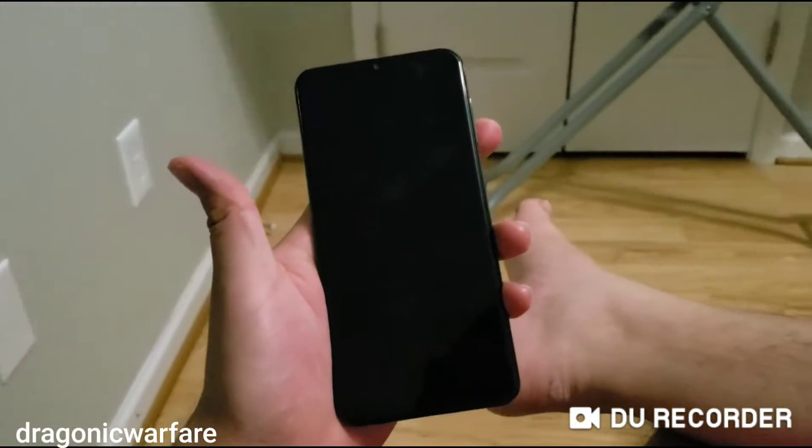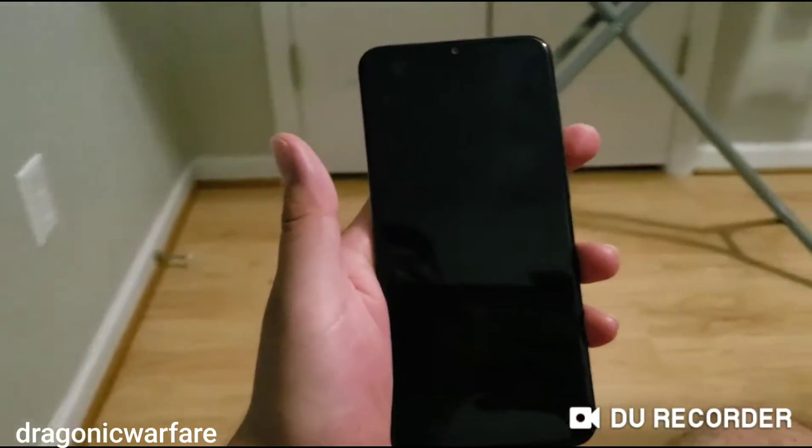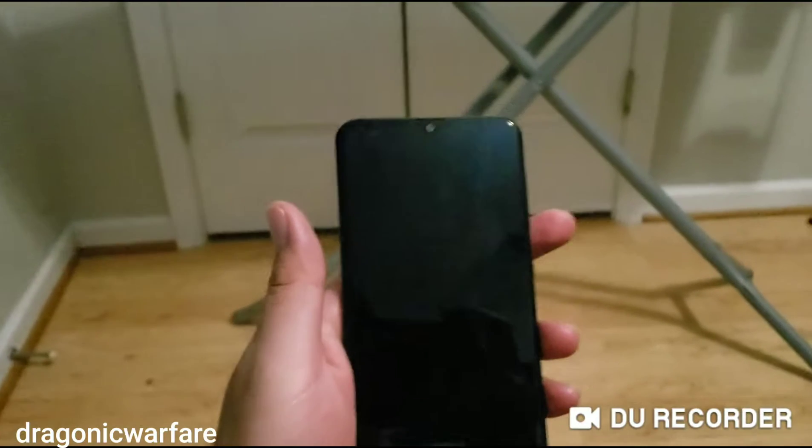Hey guys, I'm back with another quick tutorial. In today's video, I'm going to show you how to do a hard reset on the Samsung Galaxy A20. So let's go ahead and check it out.